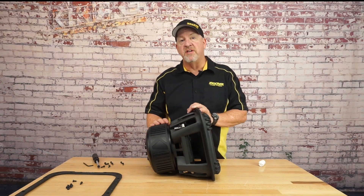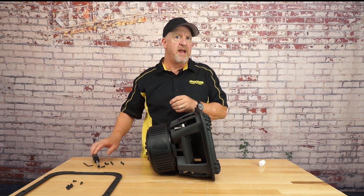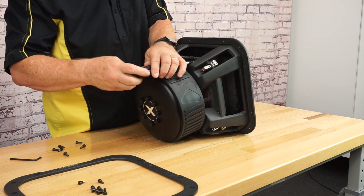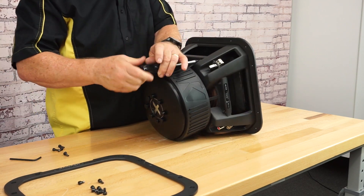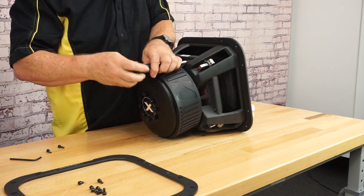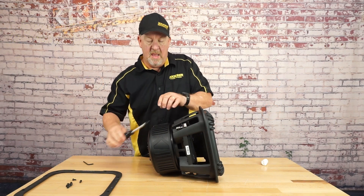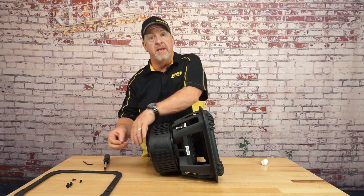Now it's just a matter of installing the eight bolts on the back of the speaker, making sure not to cross-thread or over-tighten them. Now that those eight bolts are put in place and snugged down, we can take out the alignment pins.